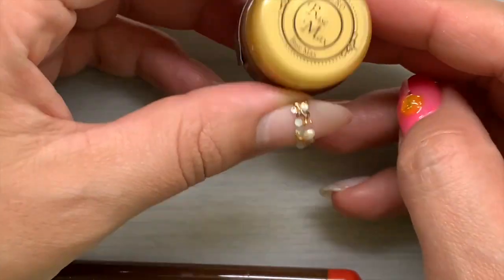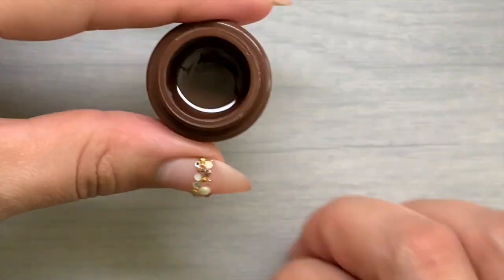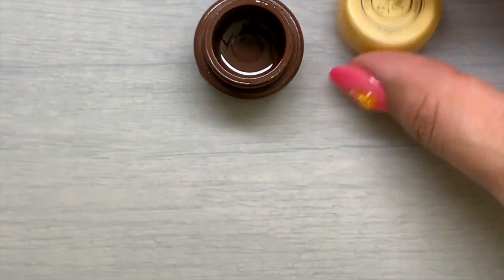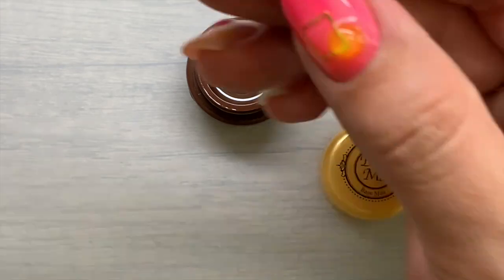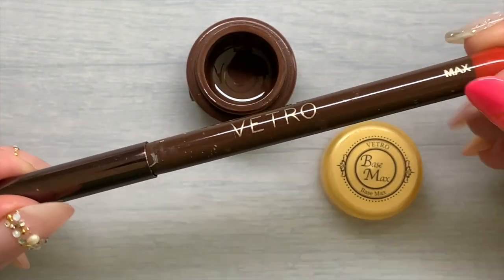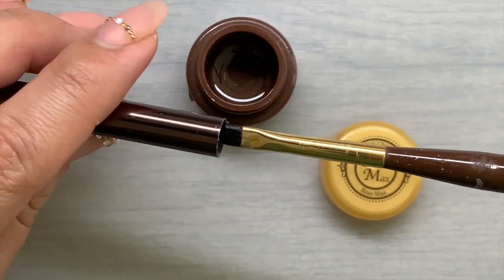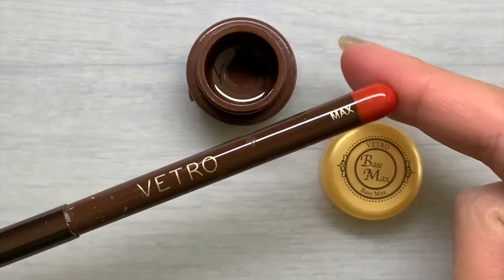Vetro game-changing product number one: Base Max. Base Max can be used on natural nails in two thin coats if you want a short wear and easy-to-soak-off gel mani. It is sanding free, which means the nails do not have to be prepped with a buffer or file. Simply remove all cuticle and cleanse with alcohol. But over the years, its use has evolved, and this is why I'm ranking it as a game-changing product today.